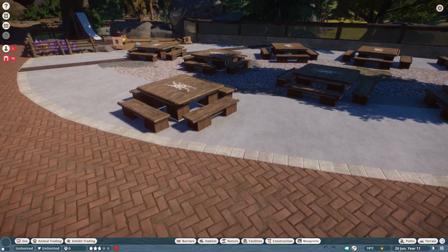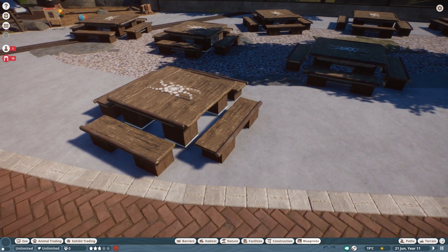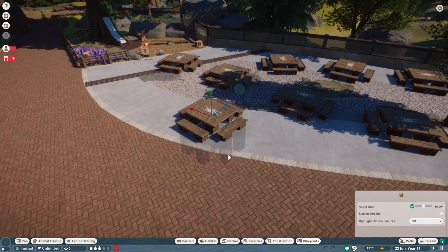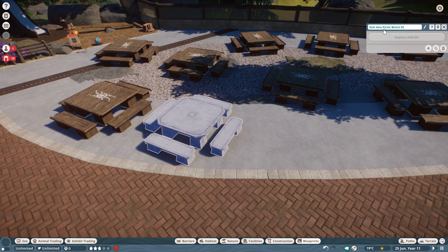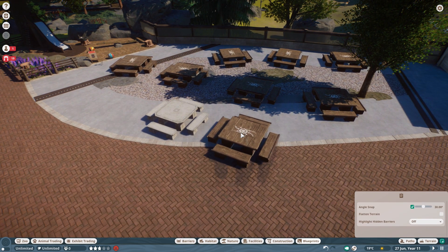Today you guys are getting this wonderful wooden bench cover. Today we need a few more seconds to explain how this is going to work out. You are going to move that away from this bench over here, and then you're going to click on it and you have to pick the East Asia Picnic Bench 2. That's what you need to take.